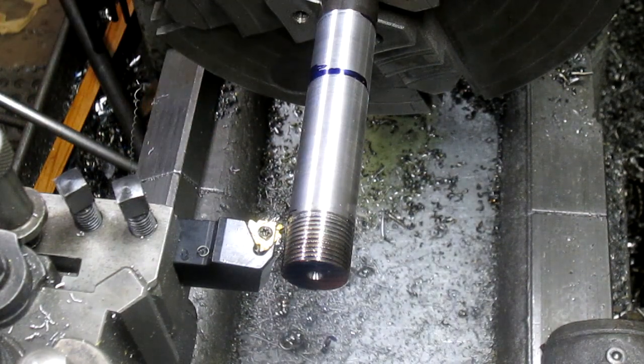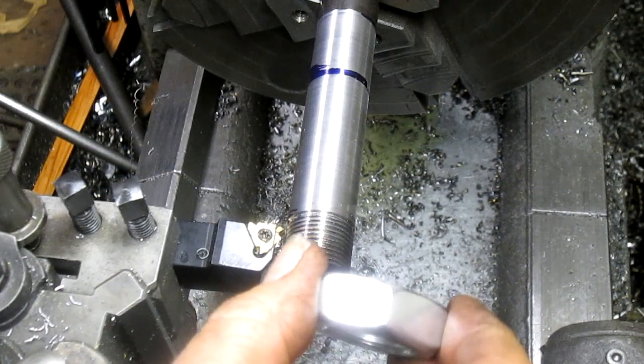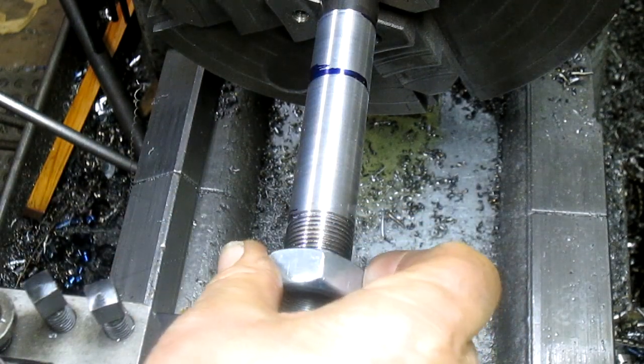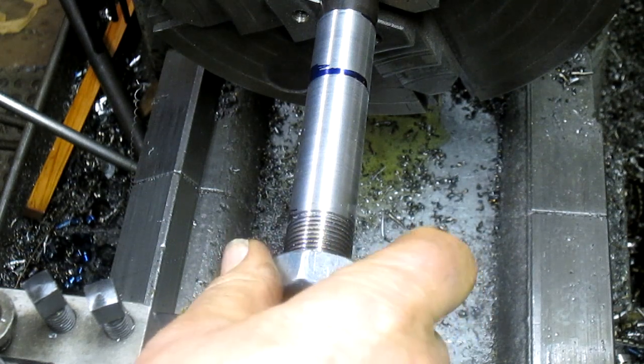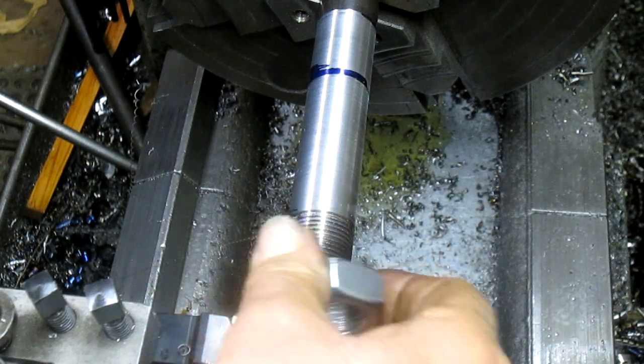I know it's not enough, but we're going to do a test run anyhow, just in case. Yeah — way too tight. Good.